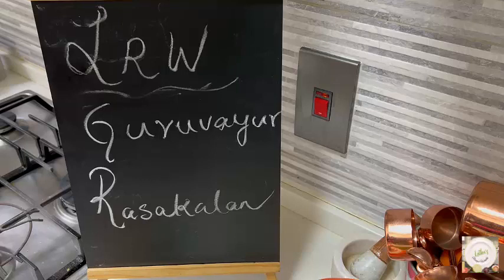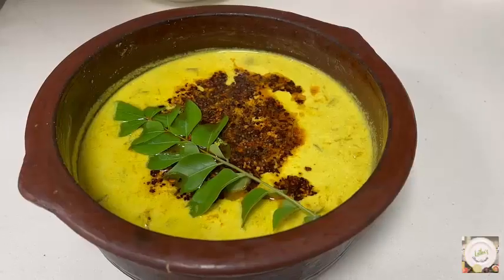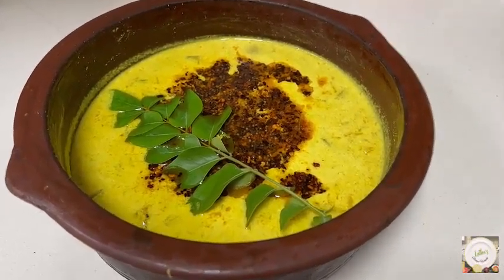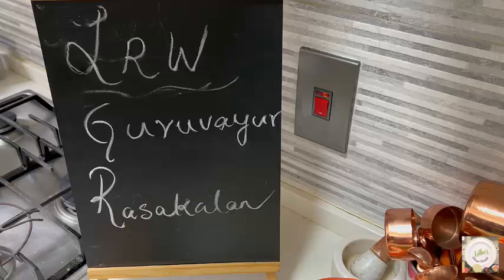Hello everybody, I hope you are doing well today in my kitchen, let's do it together. It goes without saying, any Neivedyam, any Prasadam that you offer with love to God and that is served to the people makes it immensely tasty.